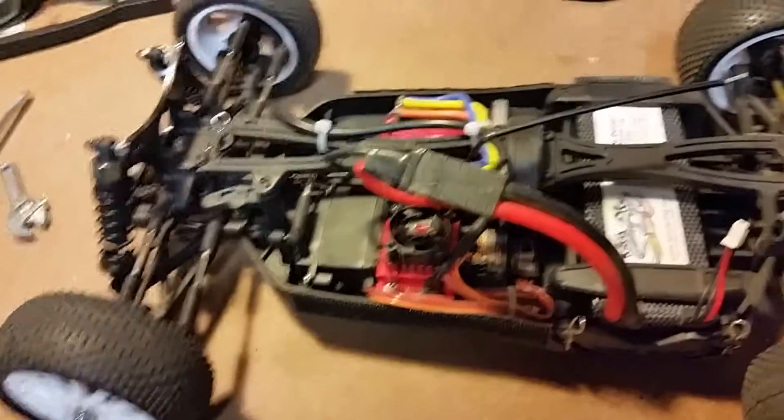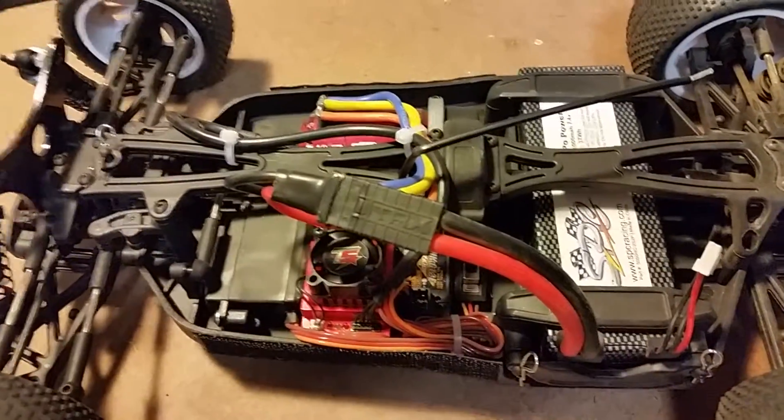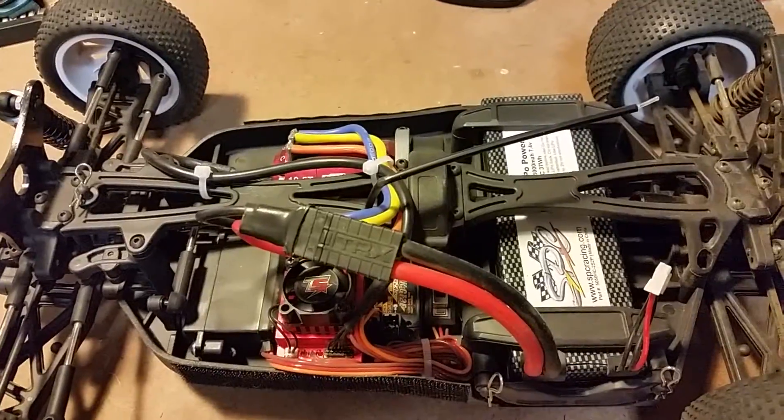This is my BZ 444. I haven't yet made it through a full pack. A couple of minutes into my first pack, we broke a front shock tower, and as a result I made a new carbon fiber shock tower.